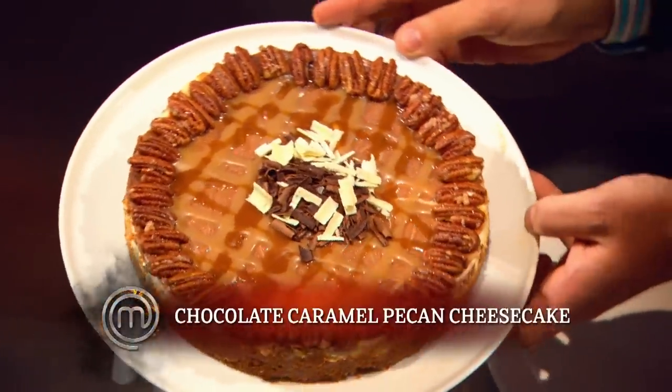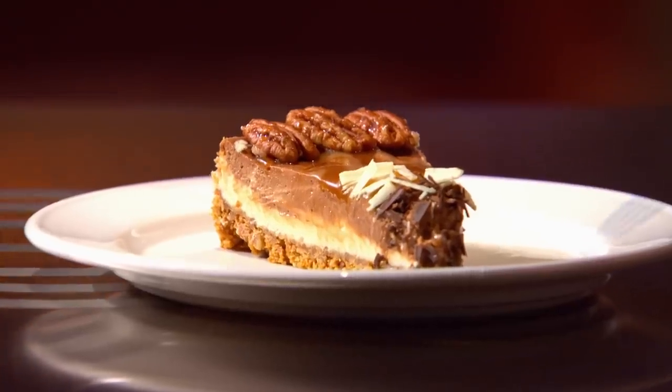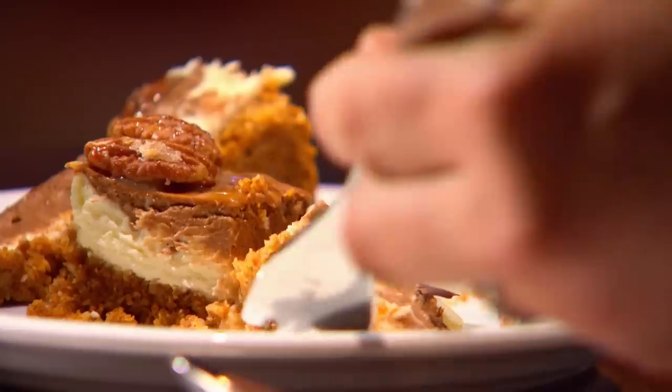Wow. You did a nice marbling effect. You missed a little bit of crust, though. Yes, Chef. But I give you marks for definitely standing out from everyone else. What I'm concerned about here is that you didn't really honor the main ingredient, which is cheese. I just wanted to do something a little bit different. Well, if different was your goal, you achieved that.